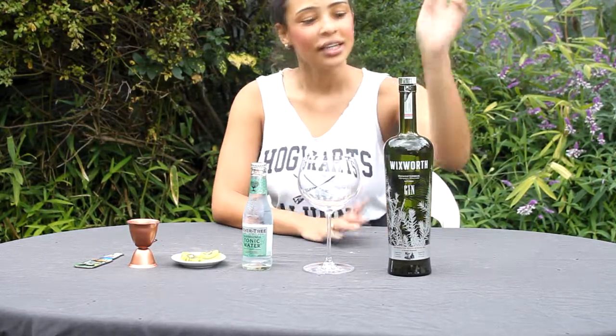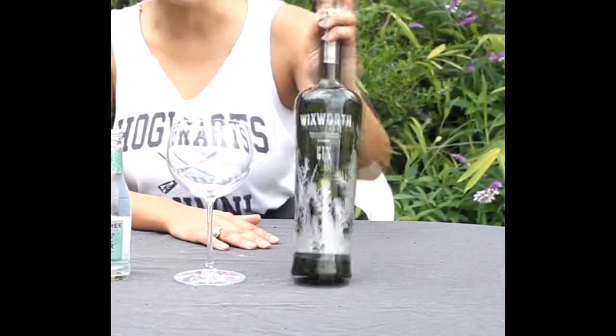Hi everyone and welcome to Sipping with Sam. This week I'm looking at Wicksworth Gin.